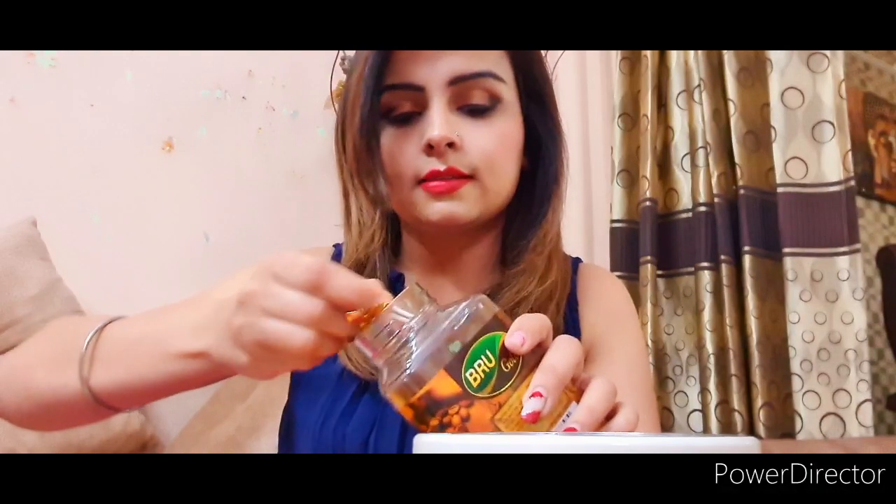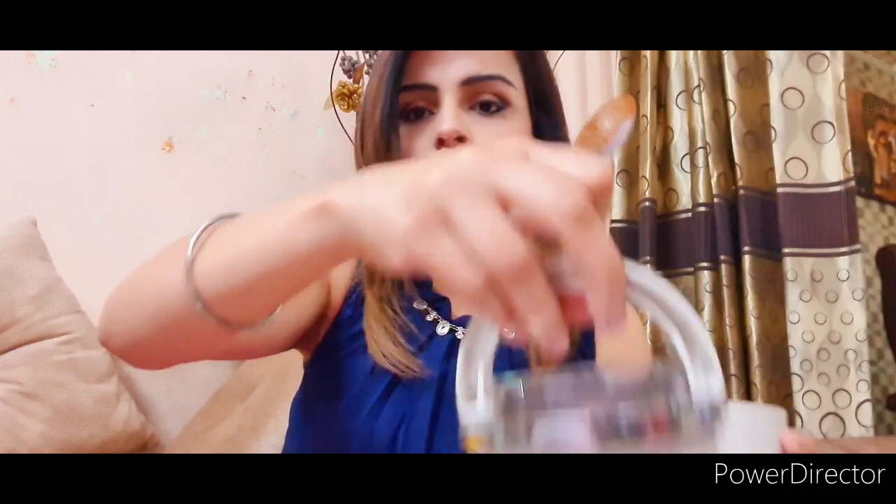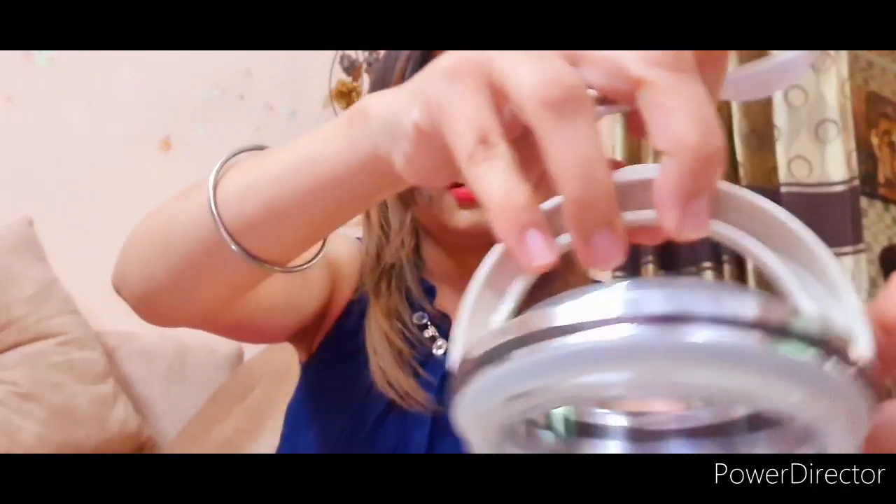I am going to add coffee. I have put 4 tablespoons of coffee. To this I am going to add 4 spoons of sugar — so much sugar — and then 4 spoons of hot water.